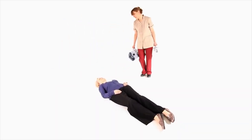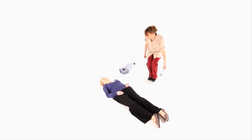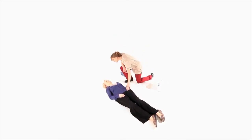In this scenario, a person has fallen and been found lying on the floor. The caregiver has established that no injury has been sustained, but the person is unable to get up without help.